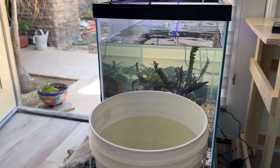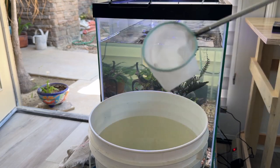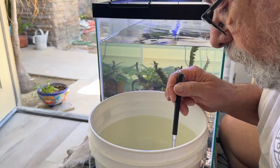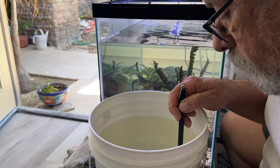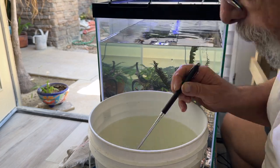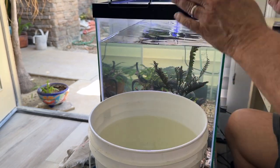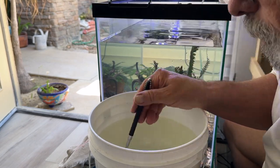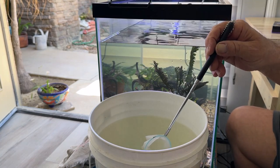They've been drip acclimating for a bit now. The bucket — well, you can see the water line. I'm going to scoop them out and drop them in right here so we can see them. They lay absolutely flat. They will climb up the sides of the tank so a lid is imperative.